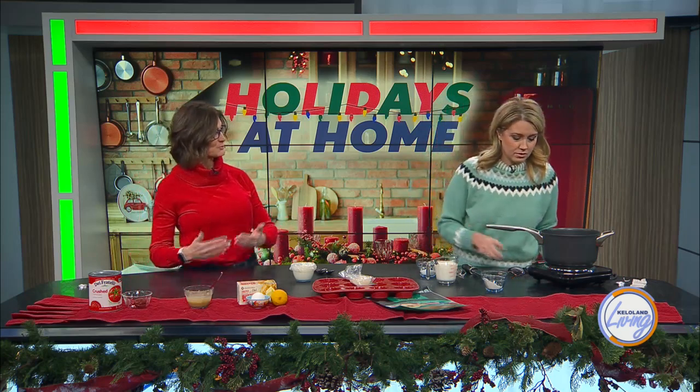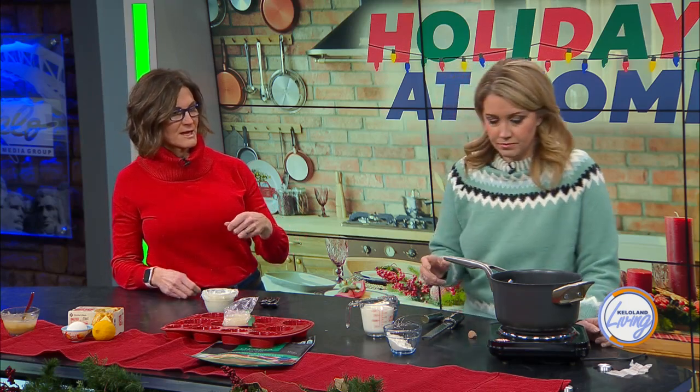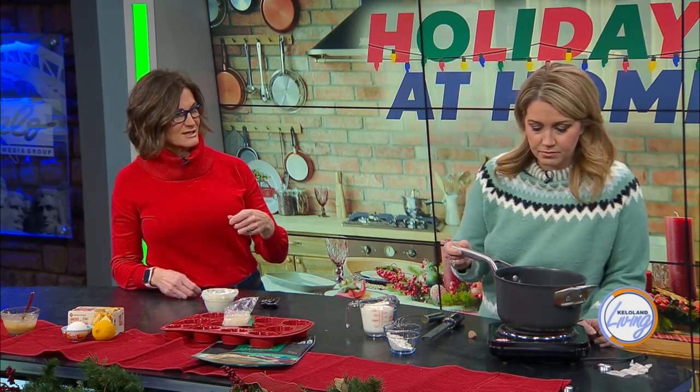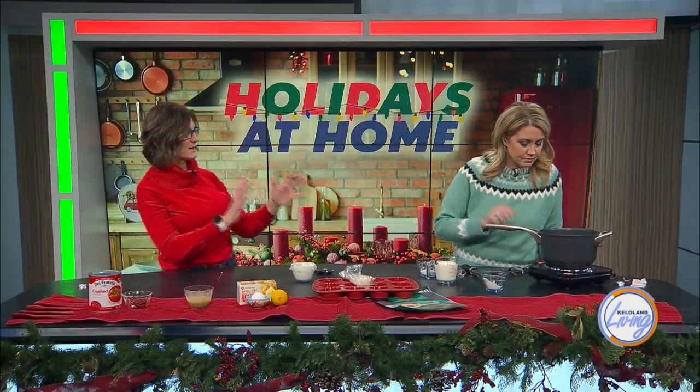But the darker the roux, the less thickening properties you're going to have. So if you want a thicker sauce, you're going to want a much lighter roux — or at least the potential for a thick sauce. After you get your flour worked in there for about a minute, you're going to slowly add in your milk in small increments, about a third of the milk at a time. We have a cup there. Then it's just a matter of getting it how thick you want depending on what you're going to do with it.